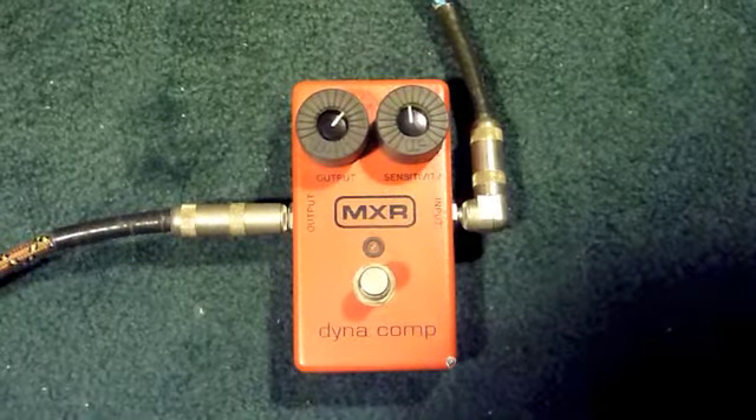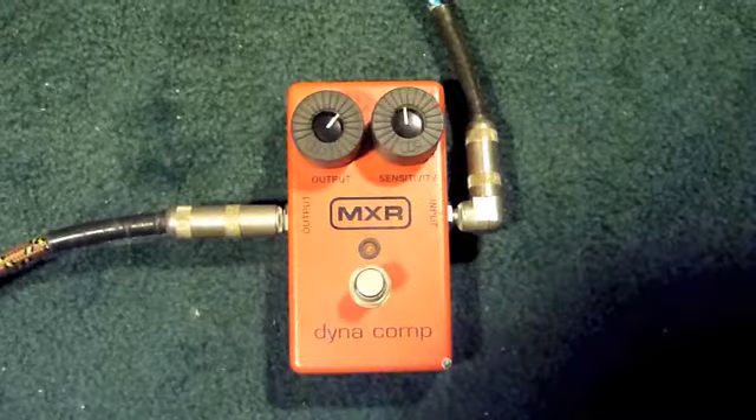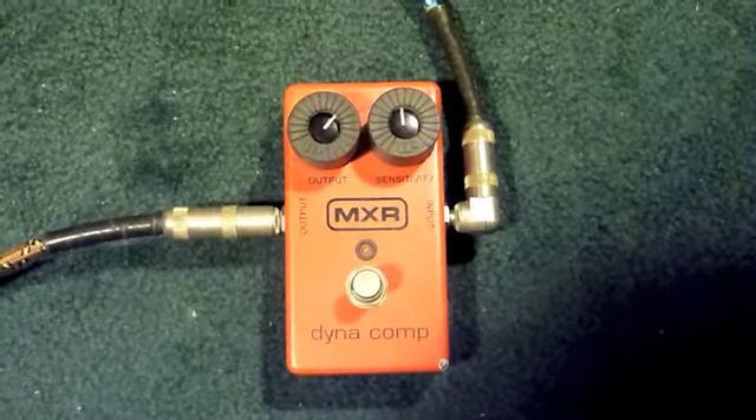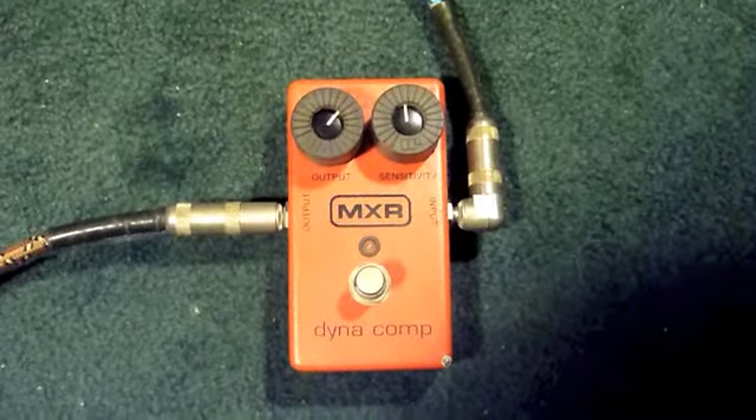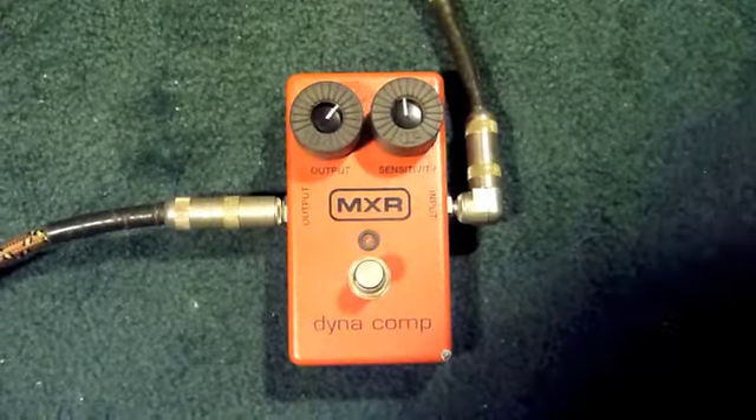This is an MXR Dynacomp. From the inside date, my belief is it looks like it was made in '96. So it's not one of the super old ones, and it's not a brand new one. It's in excellent condition.